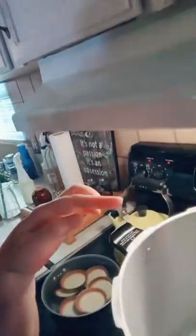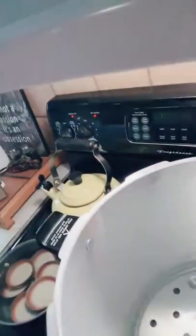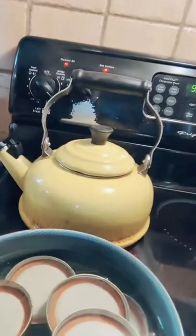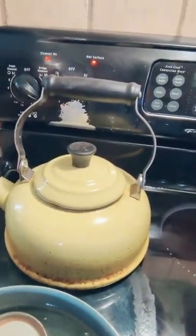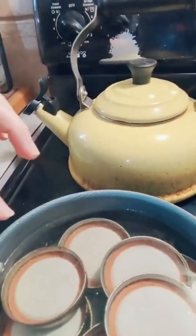Here's my setup — there's my water that we're going to pour into the jars, and here are my lids that have been sterilizing in hot water. Everything is hot and ready. Let me put the camera back.